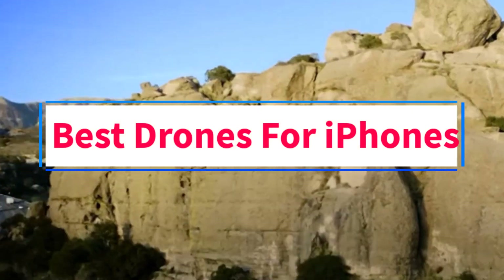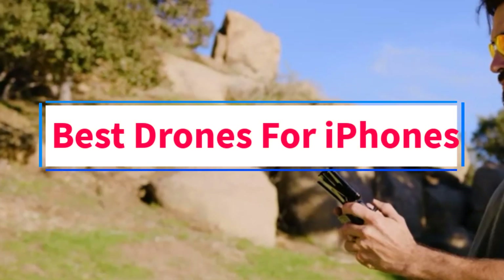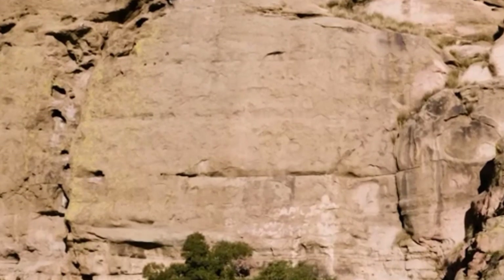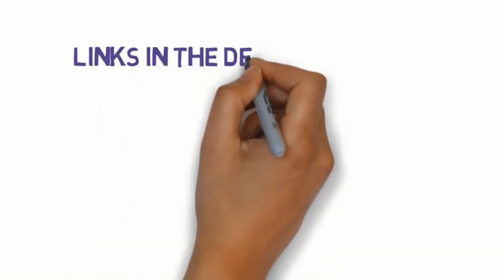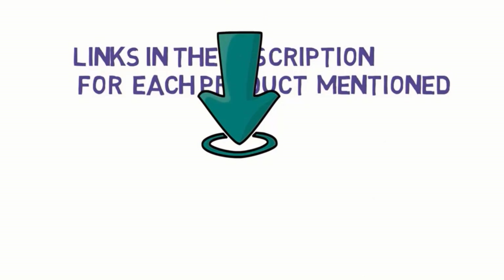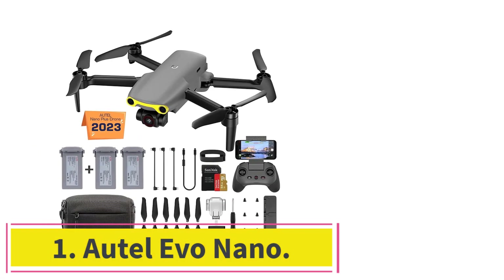Are you looking for the best drones for iPhones? In this video we will look at five of the best drones on the market. We have included links in the description so make sure you check those out to see which one is in your budget range.